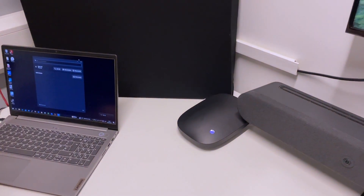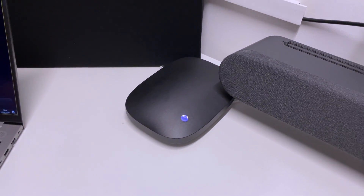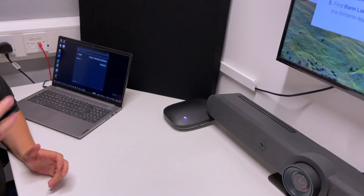Hi everyone. I'm here in one of our labs today testing the Airtame Hub. Airtame are a company that make wireless presentation devices. They have a little Airtame device that you can put behind any screen and turn that screen into a screen that you can cast your content up to.